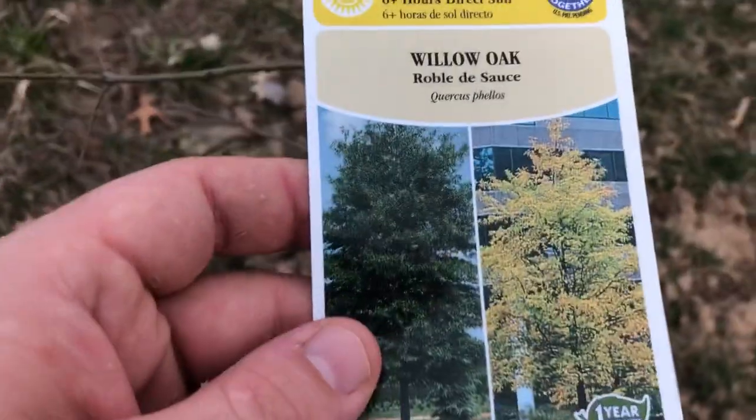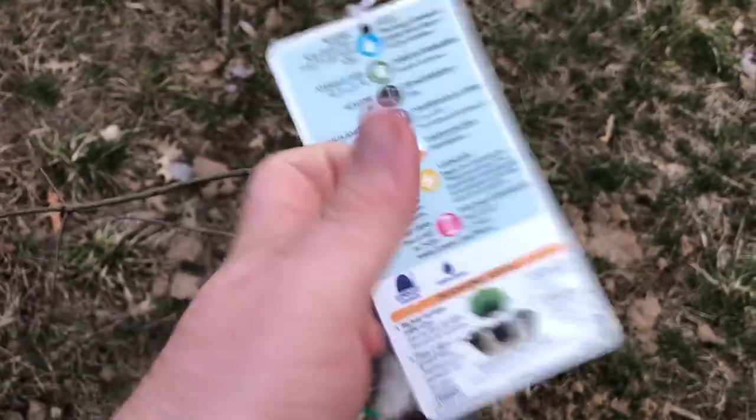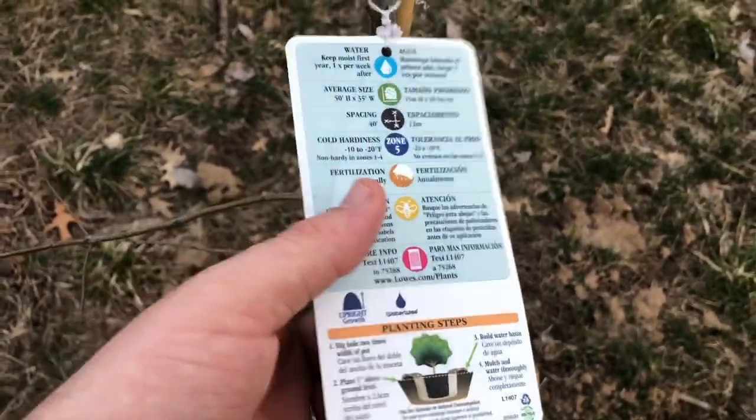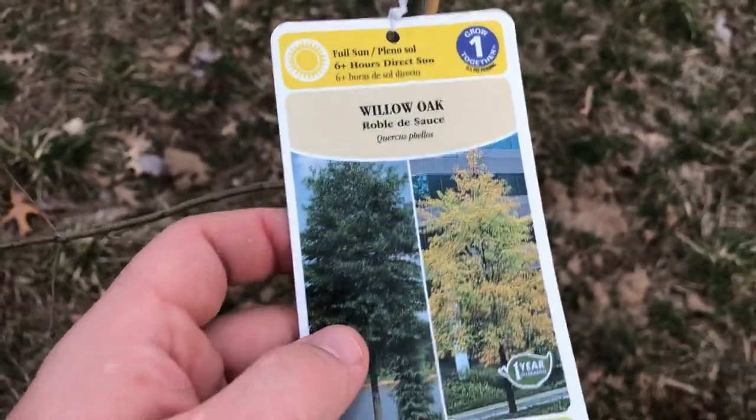Making a video of this willow oak here. I have the tag on for this video, hopefully it'll last as long as possible so I can see exactly what I planted. I've been planting all types of trees. Once again, it is a willow oak and it needs at least six plus hours of sun a day.